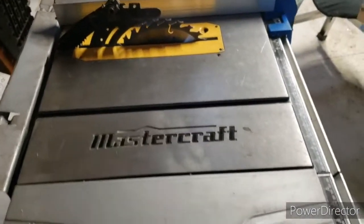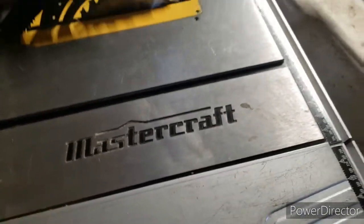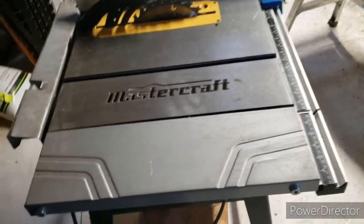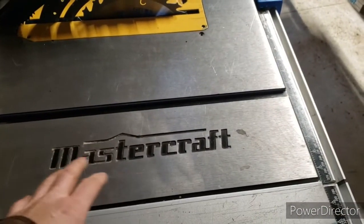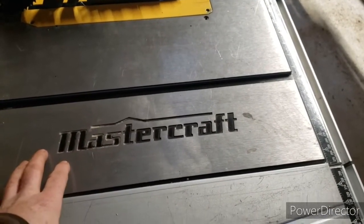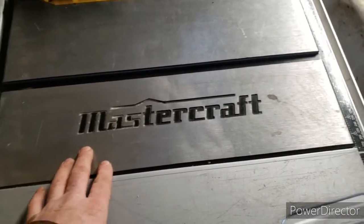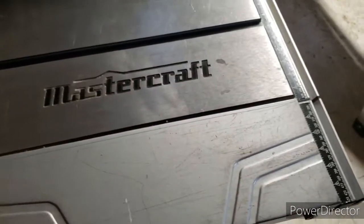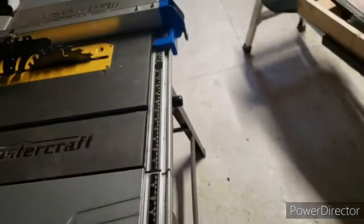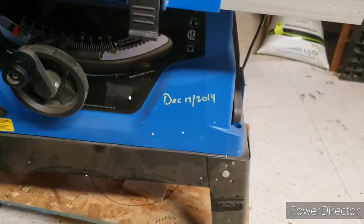As you can see, it's a Ryobi table saw — just kidding. If you ever watch Bruce L's channel, he's a Ryobi guy and ends up with a lot of Ryobi tools. You're going to see a lot of Mastercraft here. Seriously, this is a quick review of this saw. I've had it now for almost six years exactly and have put a ton of work through it.